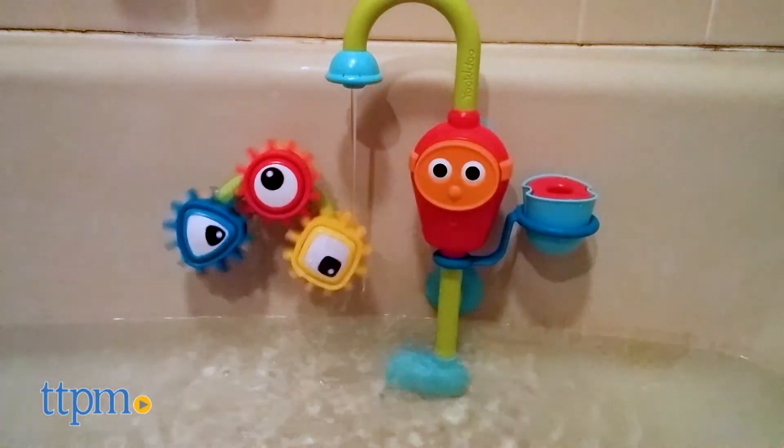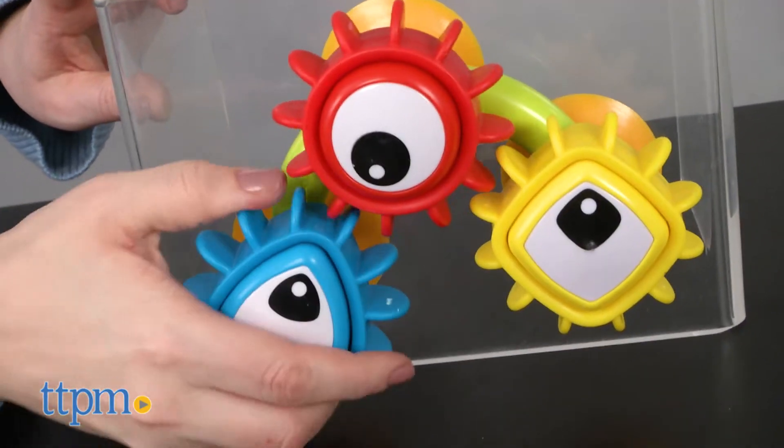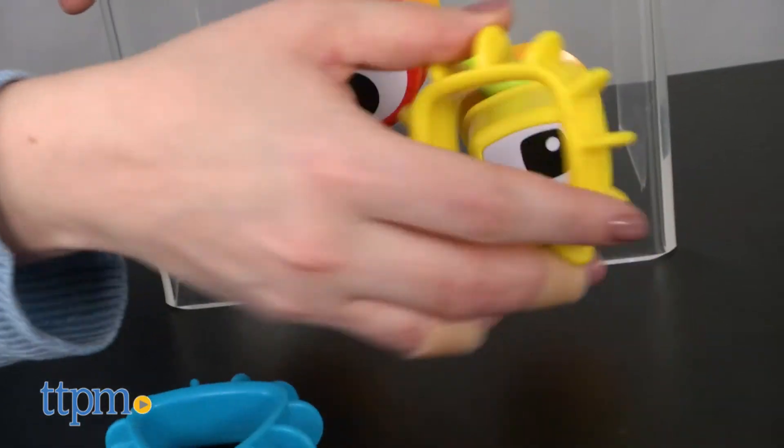Rotate the spout so that it's over the three gears to make them spin. The gear shapes can also be removed so that kids can practice matching colors and shapes with them.